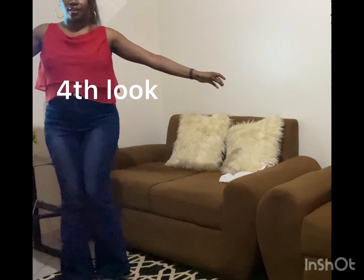Fourth look, we are pairing the jeans with a red silk crop top. Very beautiful.